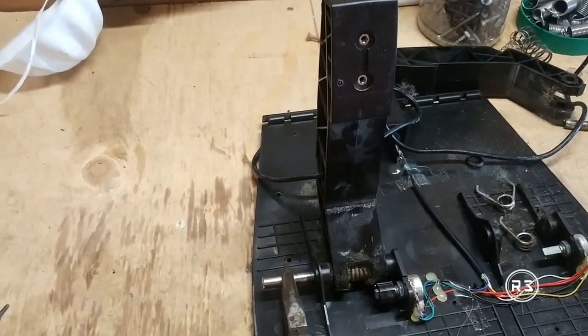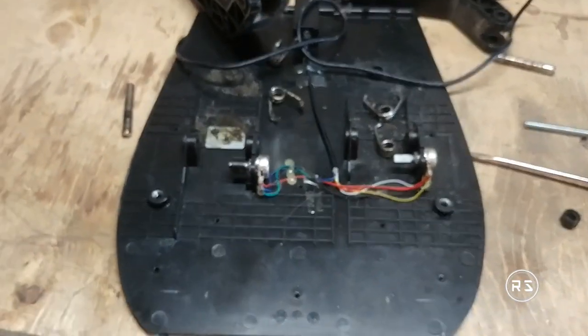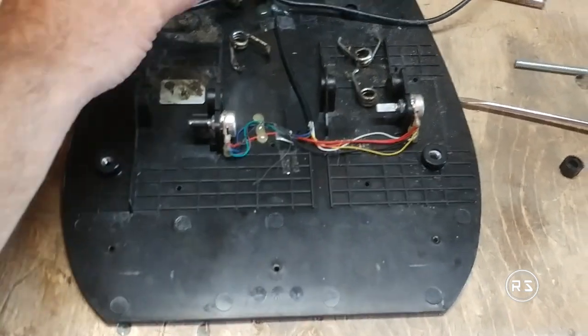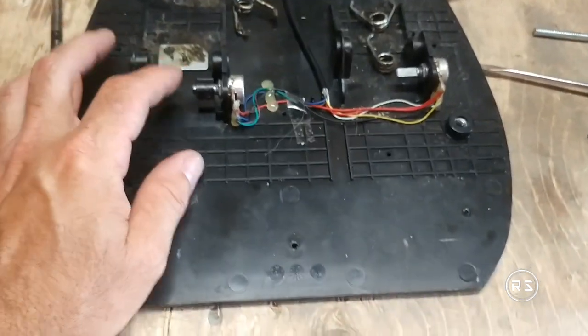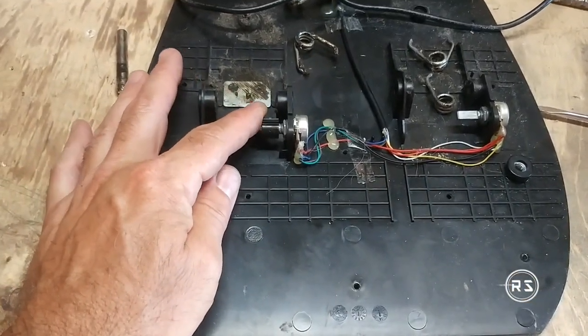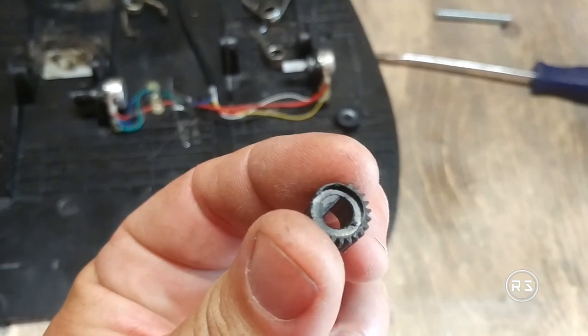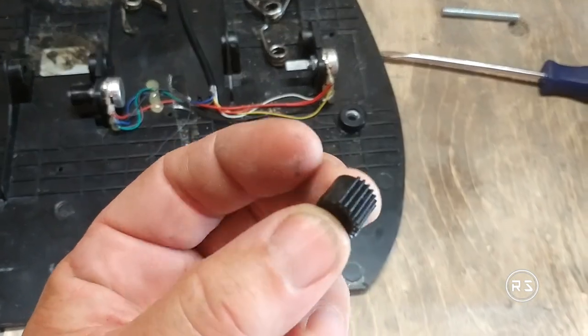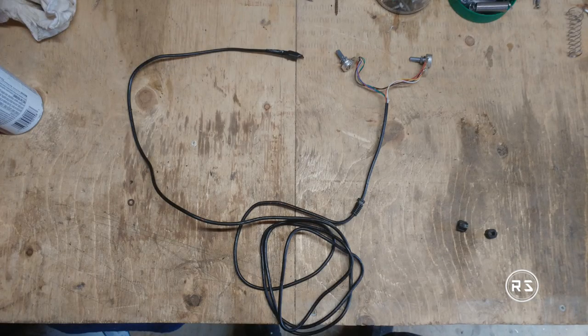The good point about having a pedal set that cheap is it's pretty easy to build one from scratch. You just need two 25k potentiometers, RJ12 6P6C connectors with the lock tab offset, and a 5-foot piece of Cat5 cable — or an ethernet cable for those who don't know what a category 5 cable is.